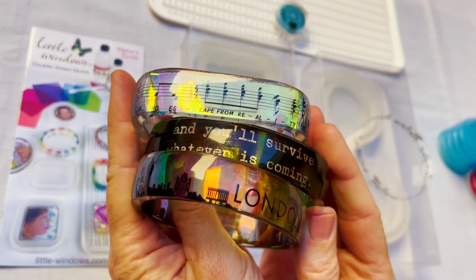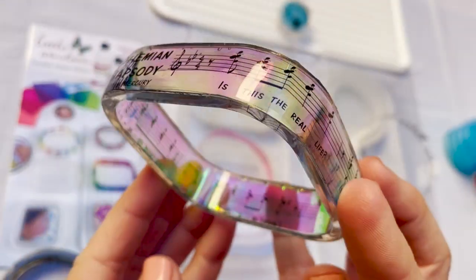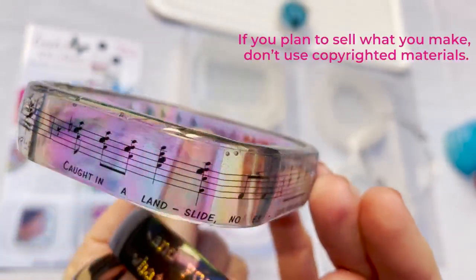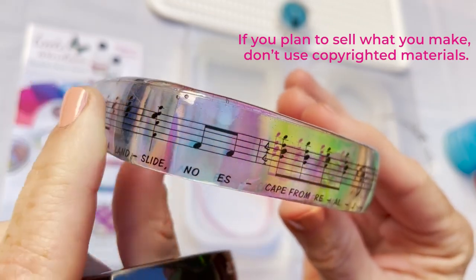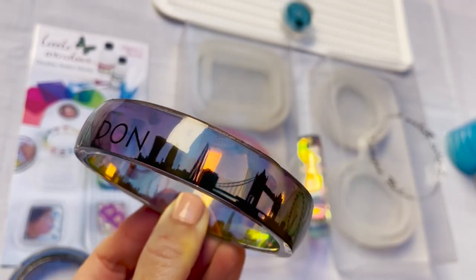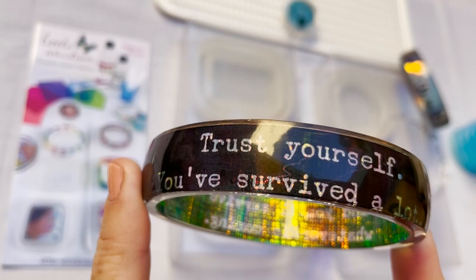Here are some pieces I already made. You can use any graphics you want. On this one I used a line from a favorite song. You can scan in images, create your own, or find stuff online. In each of these I'm layering bold black art over the reflective color-shifting dichro-ish films.